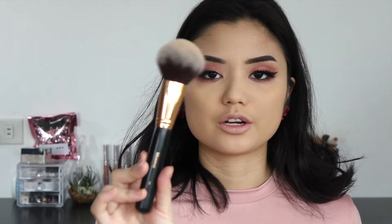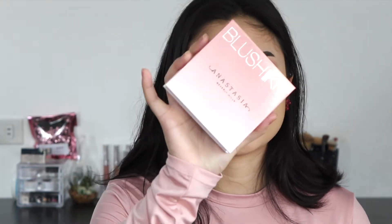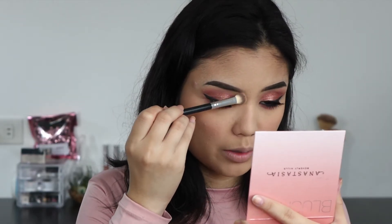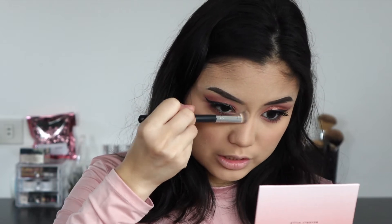I'm going into my bronzer — I'm using Hoola by Benefit with my Morphe R2 Bronzer brush. Now I'm going into my blush: the Anastasia Beverly Hills Blush Kit in Radiant, using the shade Terrace. I'm also going to do some nose contouring using the same Hoola bronzer with a more nose-contour-appropriate brush. Since this bronzer is a little warm, I'm not taking too much so it doesn't look too orange. Just making sure to blend that out.